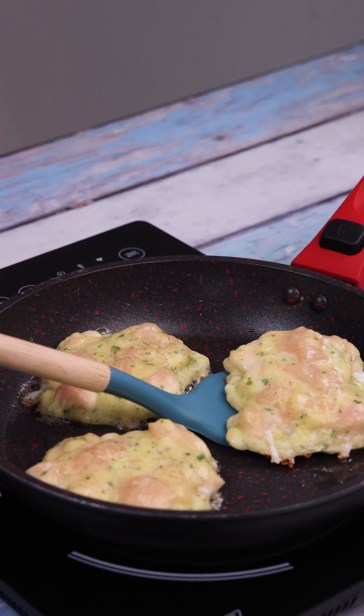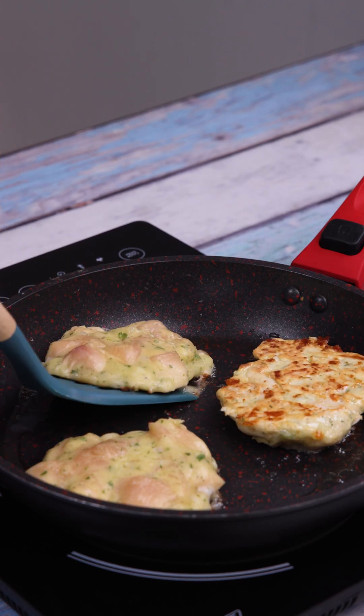When one side is fried, I turn it over to fry the other. This side is already well-browned.